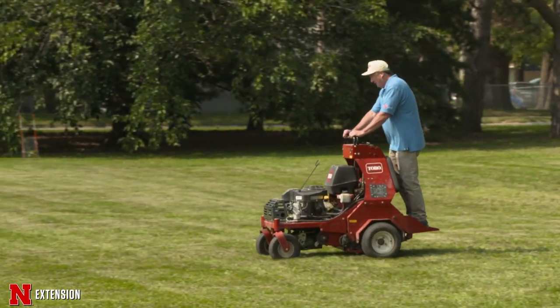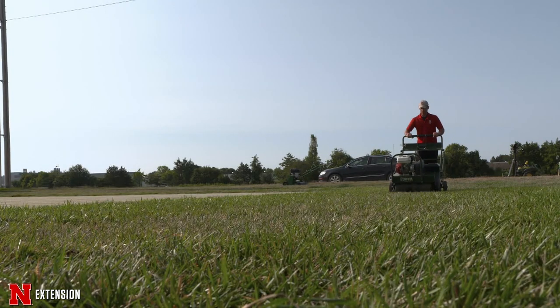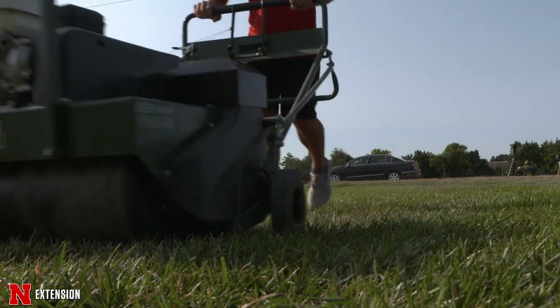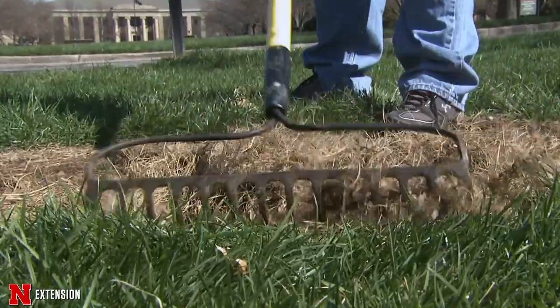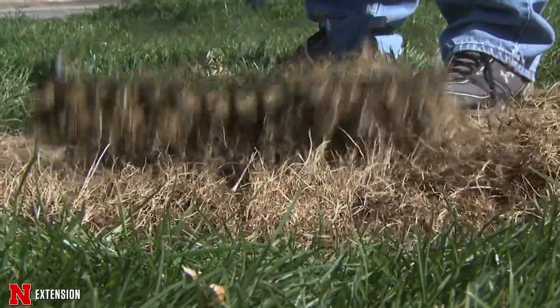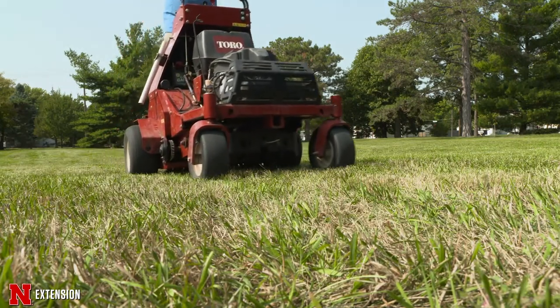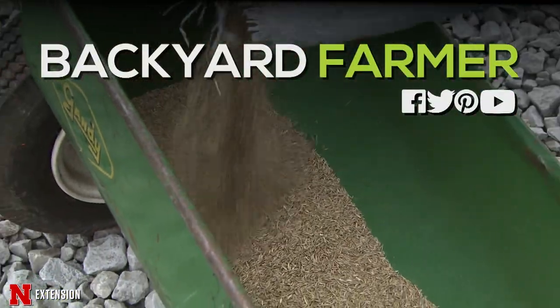Aerification in the fall doesn't necessarily mean you need to overseed. If you have a thick, healthy lawn and overseed, you probably won't get germination due to too much competition. Seed only thin areas — no need to do the whole lawn. With rental aerifiers spaced about four to five inches, go over the area four to five times to punch as many holes as you can, then lightly rake or power rake to break up the soil, which will help establish that turf. Inspect your turf, decide if you need overseeding in thin areas, and do aeration now even if not seeding.